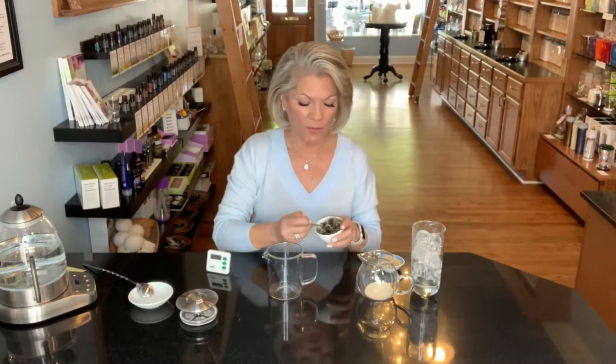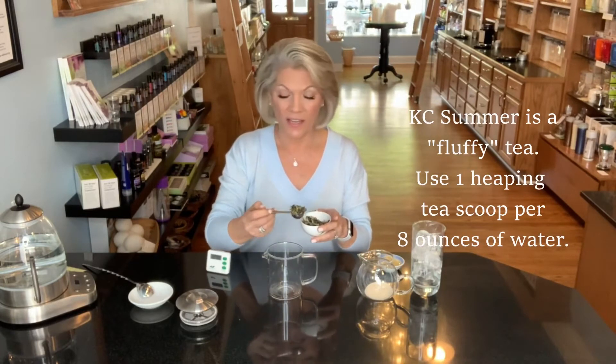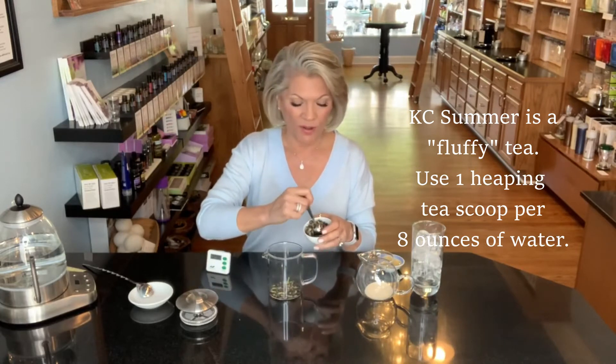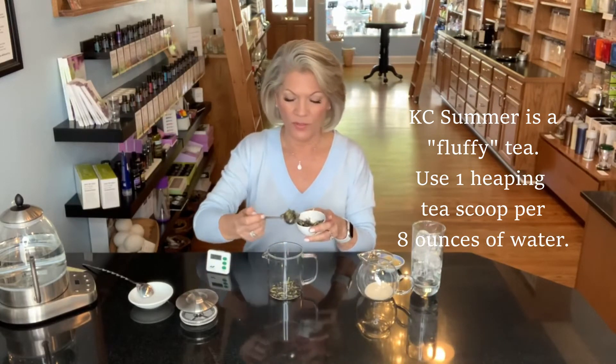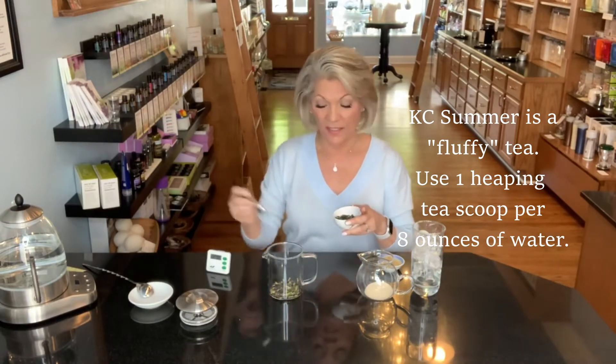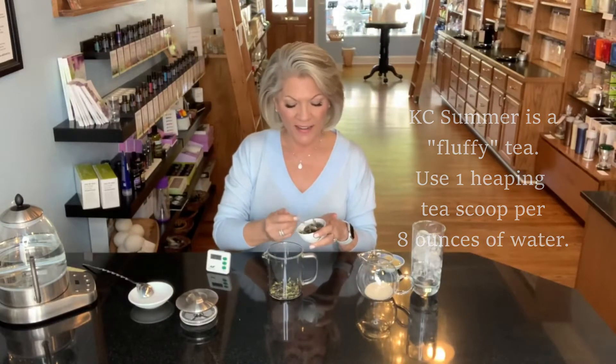This is a super fluffy tea. When we talk about how much tea we're going to use, we always talk about examining the tea and seeing if it is dense or fluffy, and this one is very, very fluffy. So I'm going to use two great big heaping spoonfuls, maybe even just a little bit more, because those butterfly pea flowers just don't weigh anything. It takes more in volume to get the right intensity of flavor.